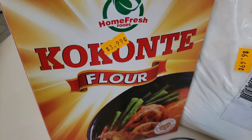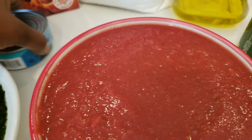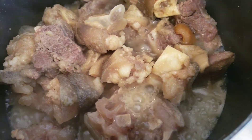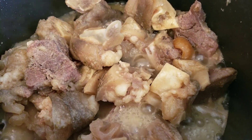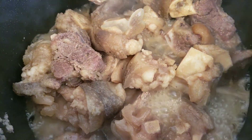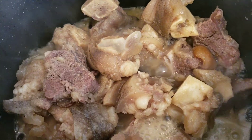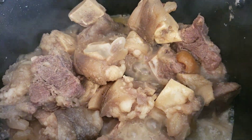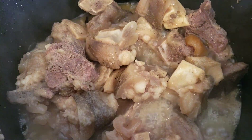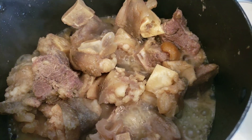I'll be using this meat for the stew. I have here cow foot, cow tripe, and goat meat — that's the mixture of meat I'll be using. But if you don't have this, you can use any other meat: beef or whatever you have.